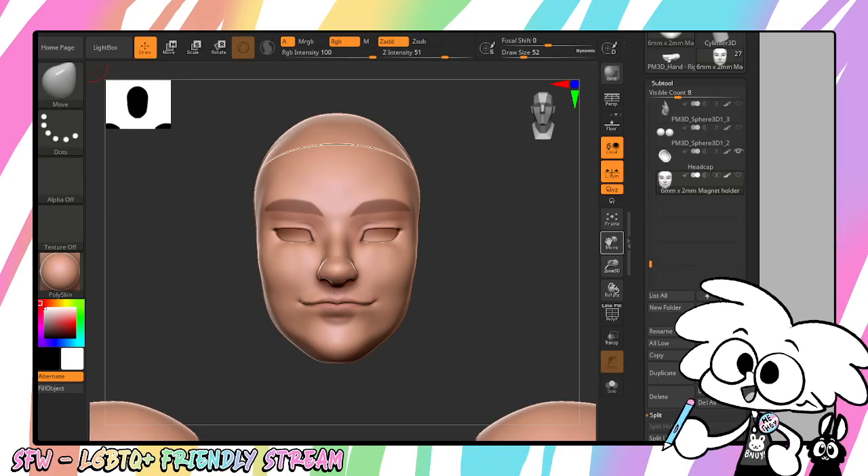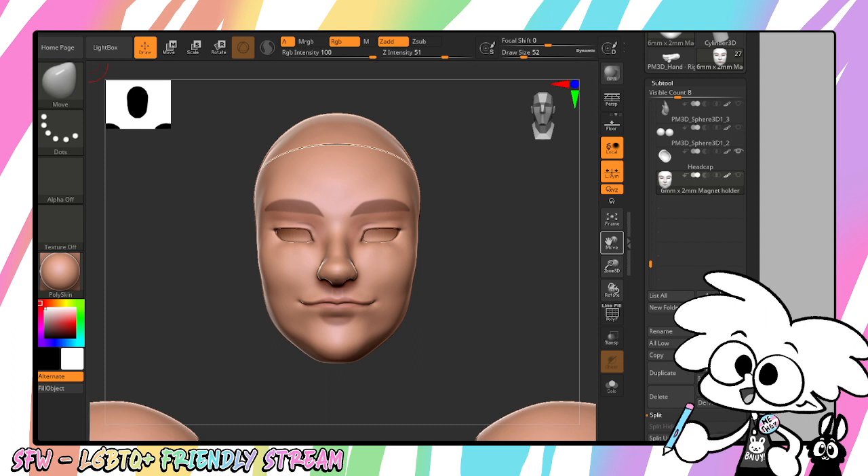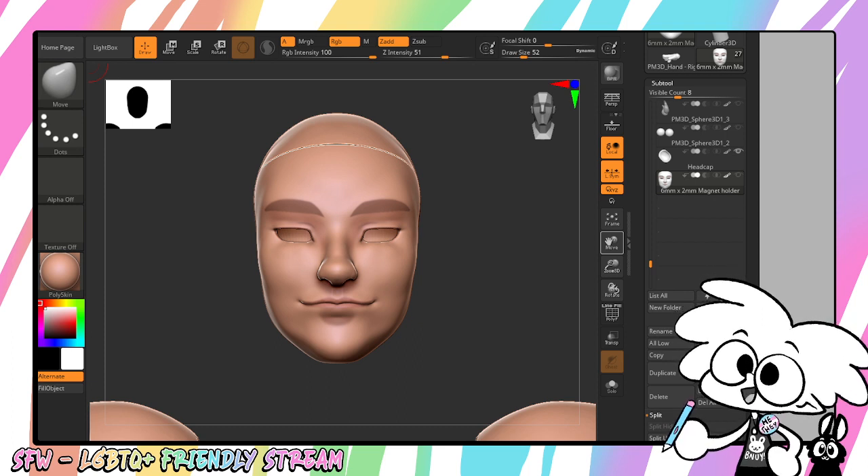Oh my gosh! Do you want to learn how to slap some magnets into your doll head that you made? Well, let's just do it.